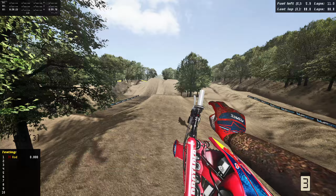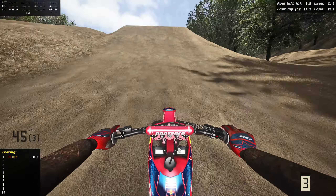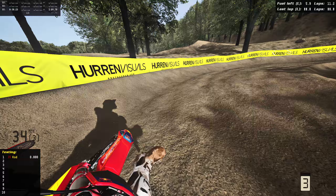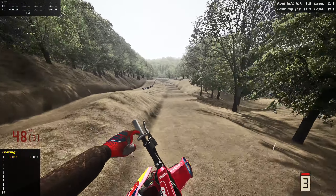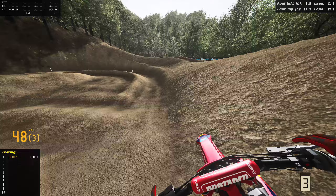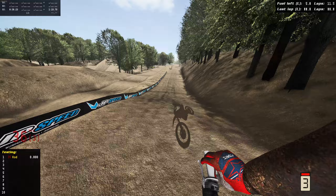Up over that table — not gonna make the quad so I'll just triple it. Made a huge mistake on the run-up by casing that table, pretty much robbed our momentum, but we're still alive. Double down, double through here, hit these rollers, wheel tap into the outside. We won't even let off — no worries. Damn, scrub over that!